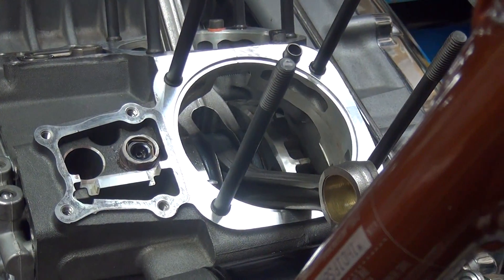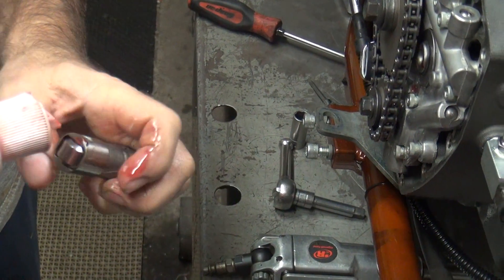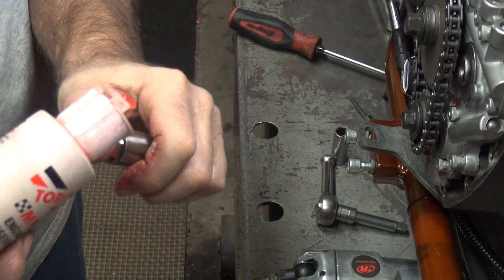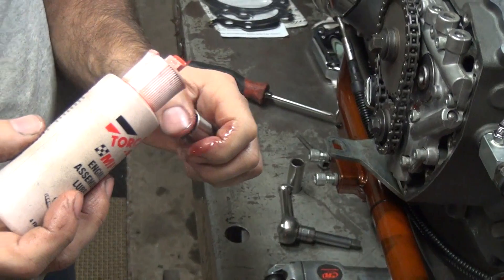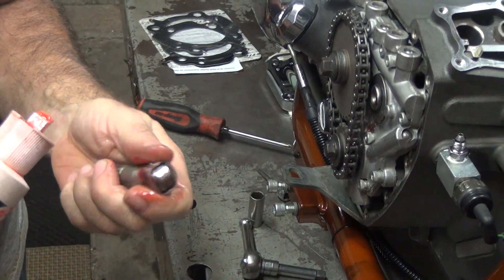The only thing that's good about the LS motors is they have nice ports. Fuel flow is good in them. Now, if you buy a set of racing heads for your regular small block, guess what — you get them good ports too.